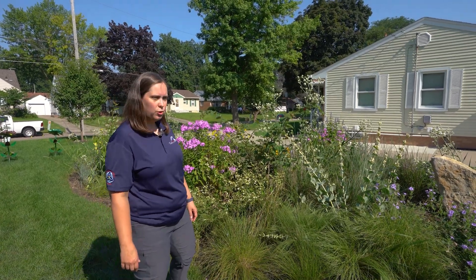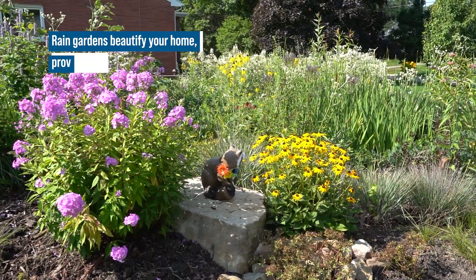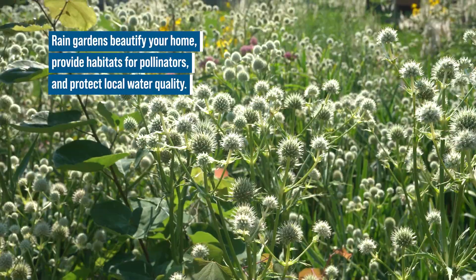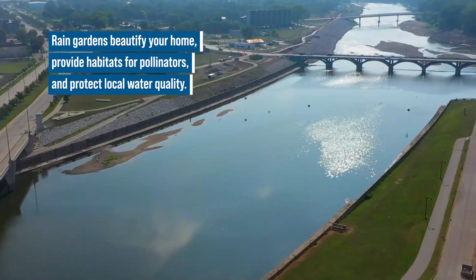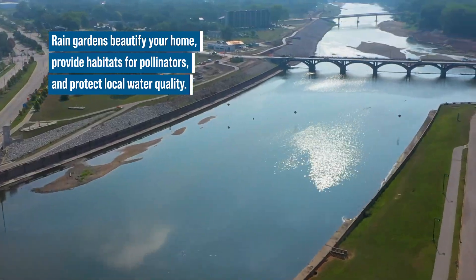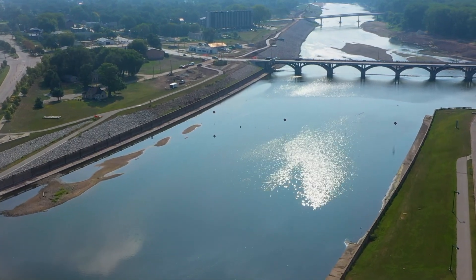Rain gardens give you the opportunity to multitask — not only are you able to put in a beautiful landscaping piece to benefit the ground and local water quality, but also to minimize what's running off into our city collection system and help fight flash floods.